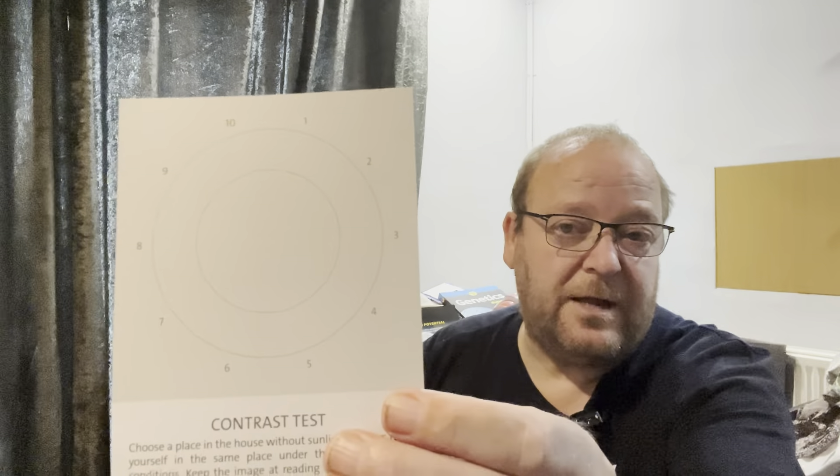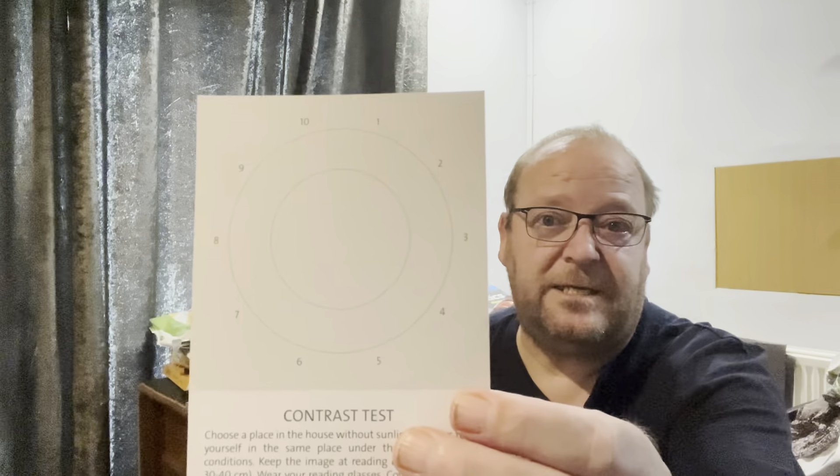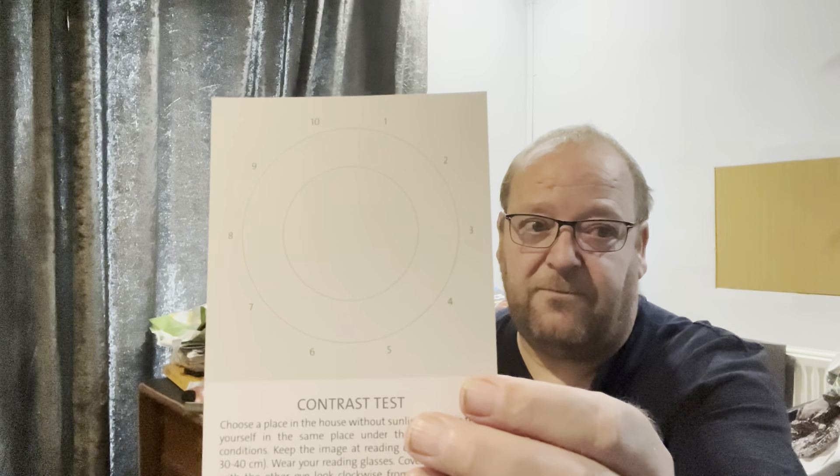One of the tests that this helps with — when you look at this chart there are different shapes, and on these different shapes you'll see that there's a number next to them. When you're looking at these, they're for your contrast. If you see anything from 7 to 10, that's good; if you're able to see the shapes from 4 to 6, that's average; and from 1 to 3 — that's bad if that's all you can see. So number 1 is a triangle, number 2 is a square, number 3 is a cross, and so on. So if I went up to number 7, I can see that that's a square, and number 8 is a triangle. So straight away we know that my vision for contrast is good.